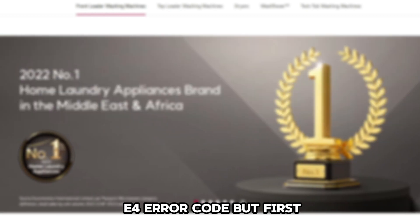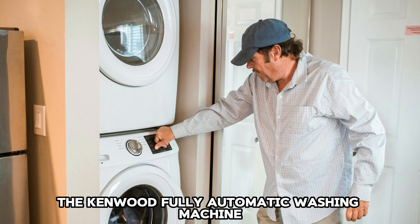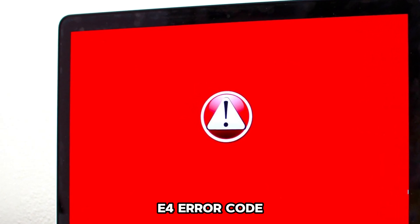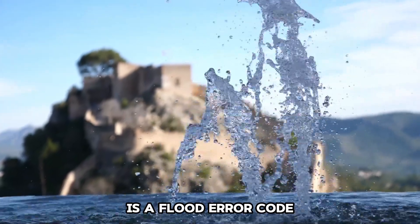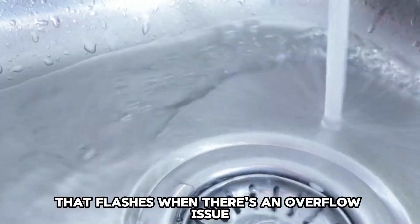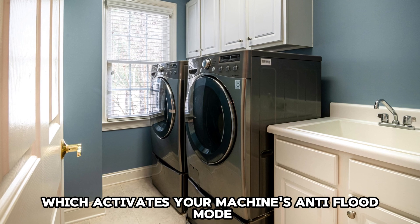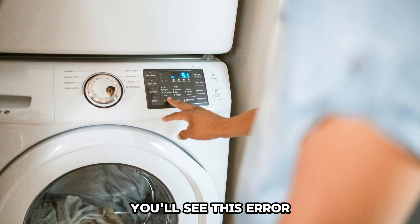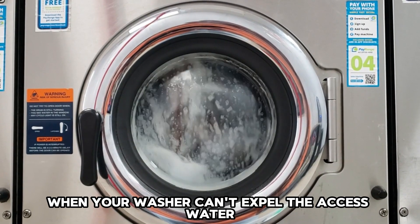But first, what does this error code mean? The Kenwood Fully Automatic Washing Machine E4 error code is a flood error code that flashes when there is an overflow issue, which activates your machine's anti-flood mode. You'll see this error when your washer can't expel the excess water.